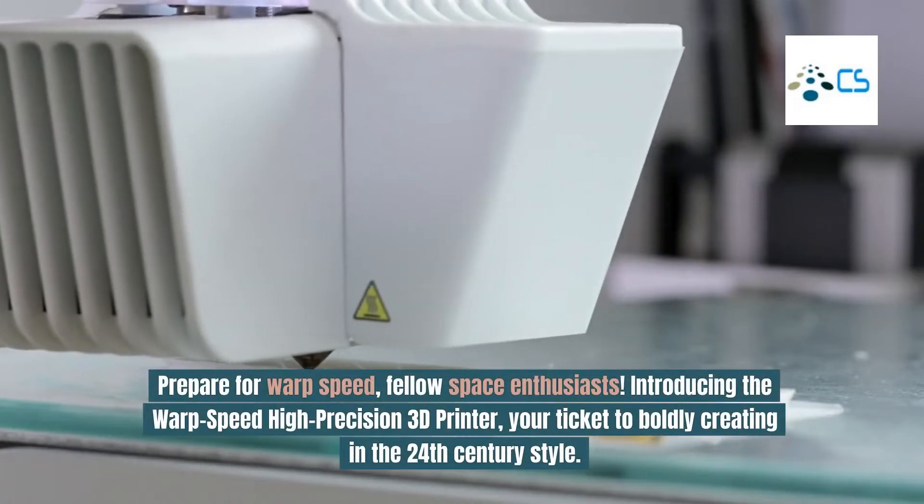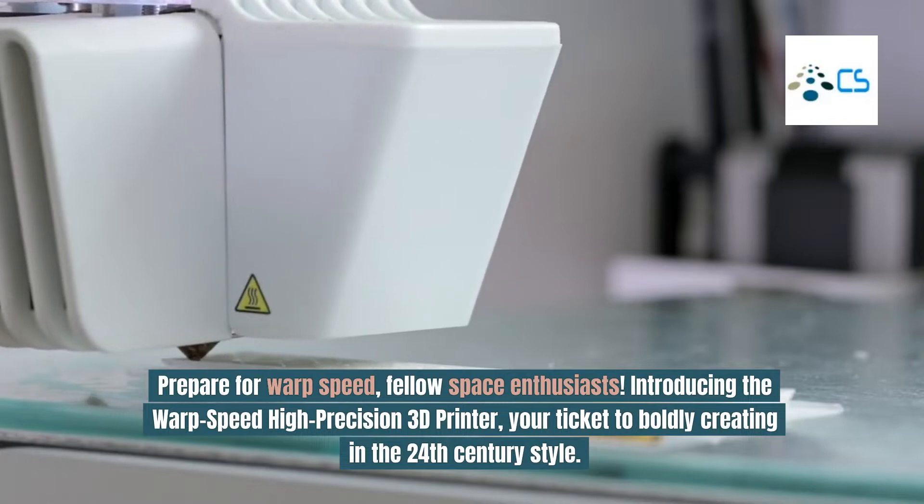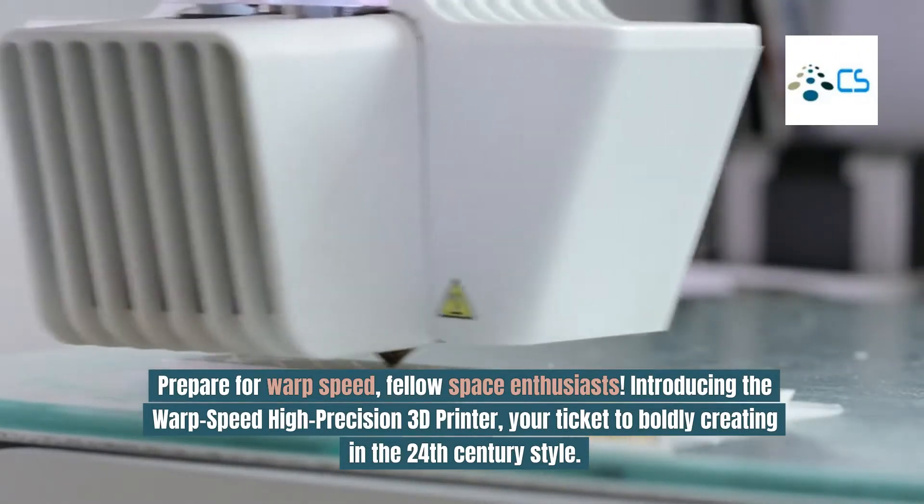Prepare for Warp Speed, fellow space enthusiasts. Introducing the Warp Speed High Precision 3D Printer, your ticket to boldly creating in the 24th century style.